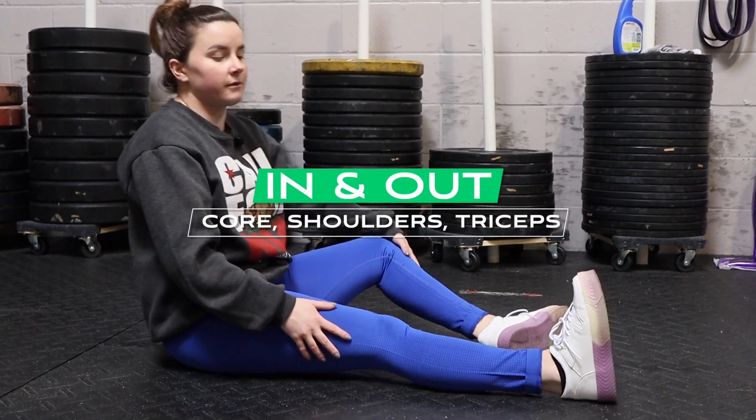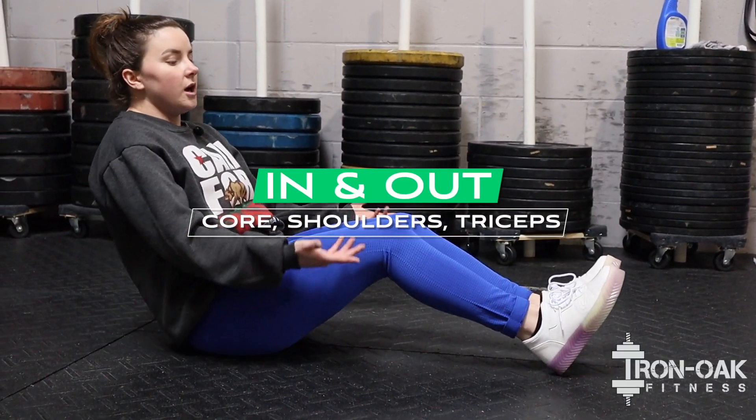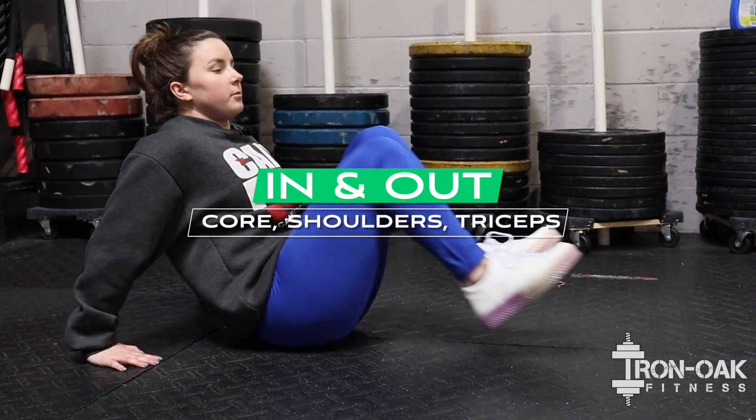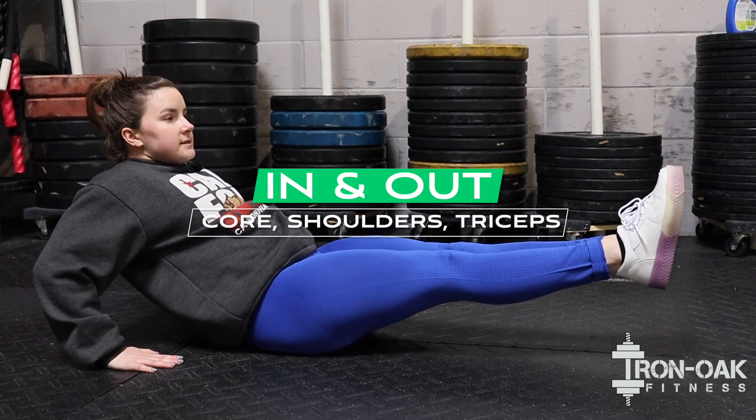This is the in and out. So we're going to start by leaning back. You guys can start with your hands behind your back and then we're just going to bring the knees in and then press them out.